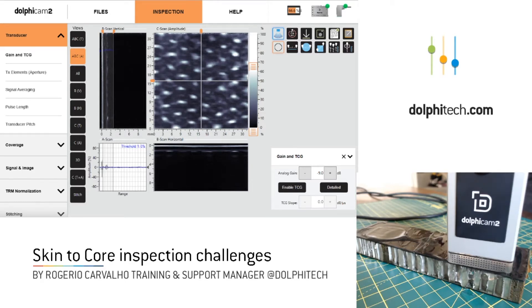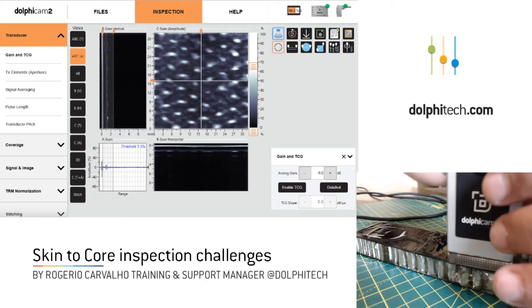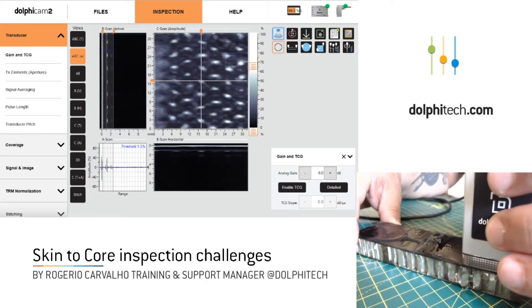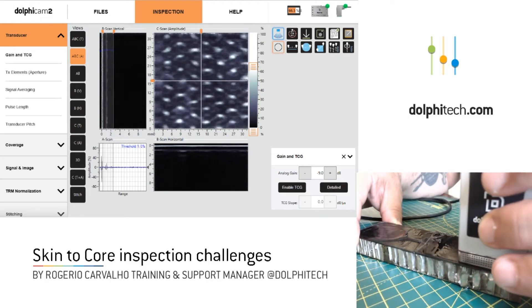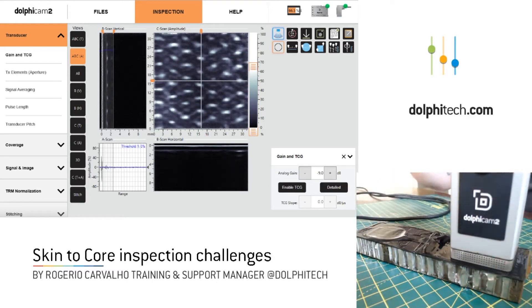This is a very difficult application — a very difficult indication to locate — because what we see when we are scanning a target like this is we're looking at the attenuation of the ultrasound on the adhesive behind the skin. So if you see what I'm scanning right now, it's perfectly adhered. You can see the pattern of the core on the C-scan — what we're looking at is the pattern of the core in the adhesive layer behind the skin. It leaves an imprint on the adhesive layer behind the skin, and that's what we're looking at right now.